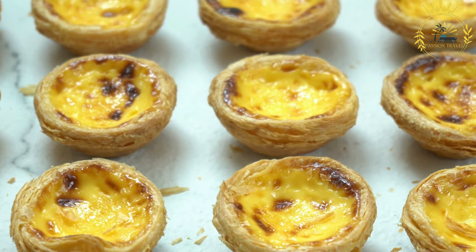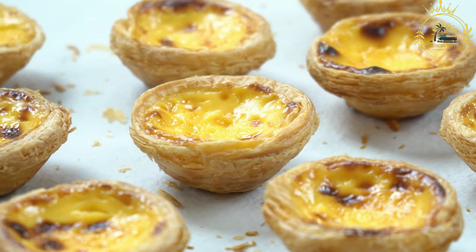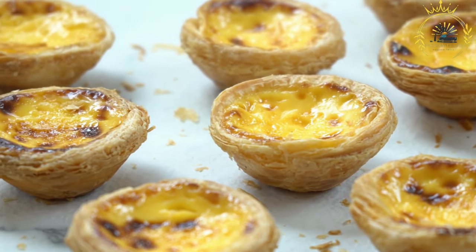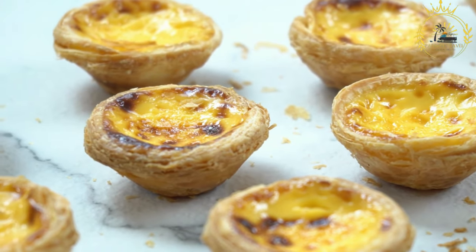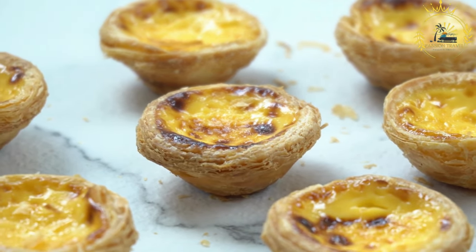The tarts should have a slight jiggle when gently shaken. Allow the butter tarts to cool in the muffin tins for a few minutes, then transfer them to a wire rack to cool completely. Once cooled, the butter tarts are ready to enjoy.